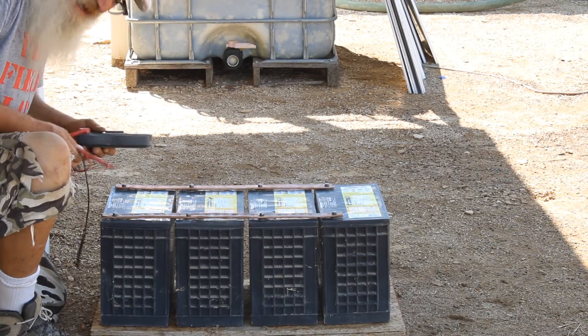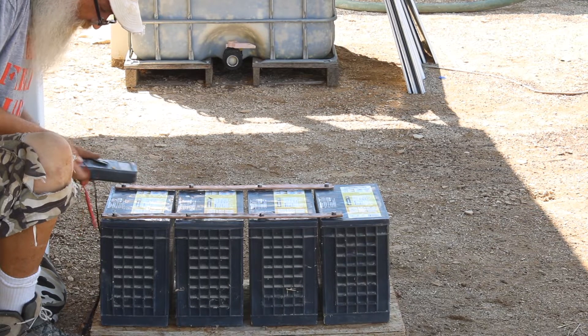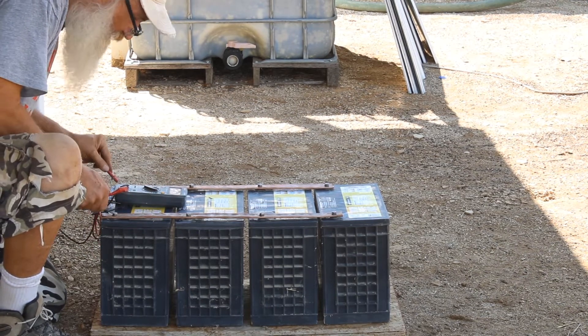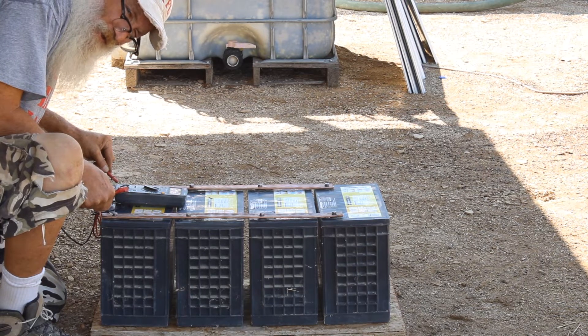These batteries have been sitting for about a year but I think they're still good, so we're gonna check them. 12.3 — so they could definitely use a little juice.